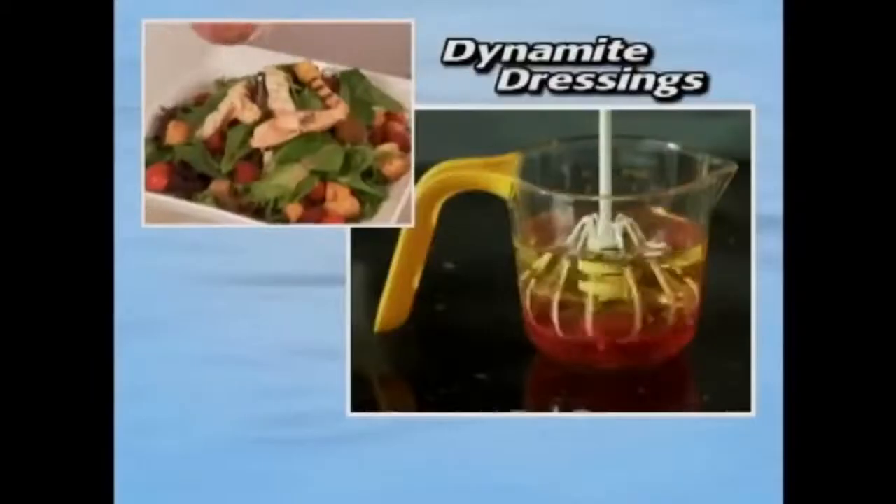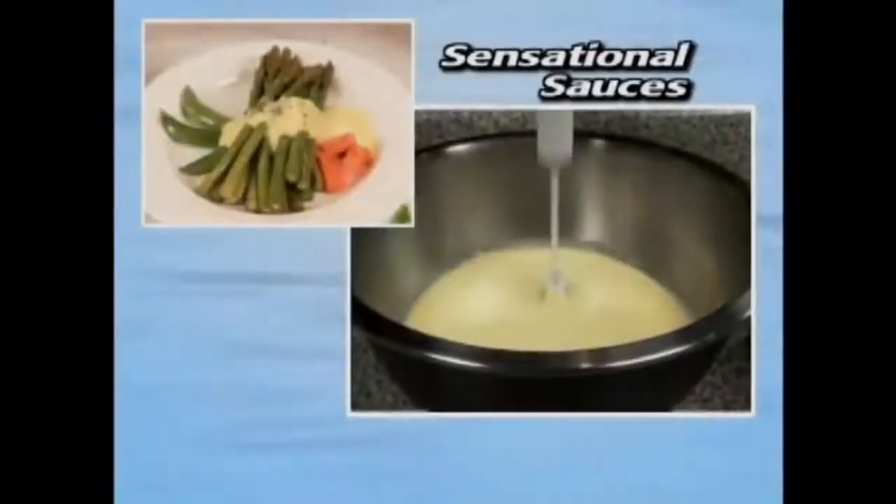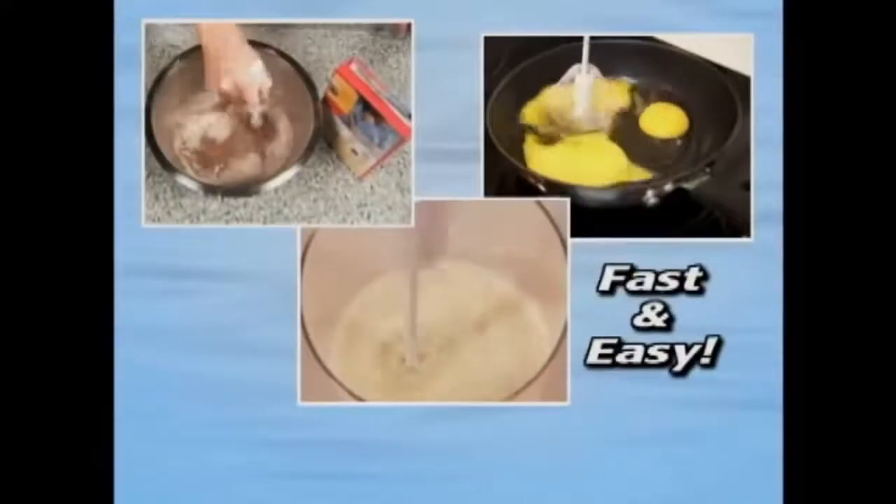Now you'll make delicious dips, dynamite dressings, sensational sauces — all with one fast and easy kitchen tool.